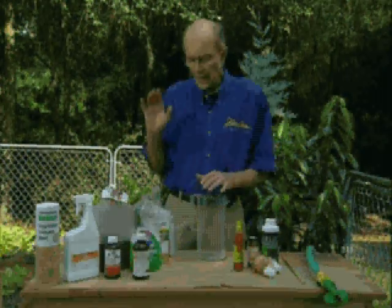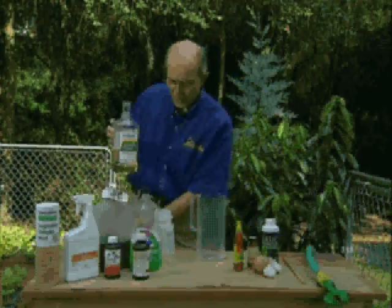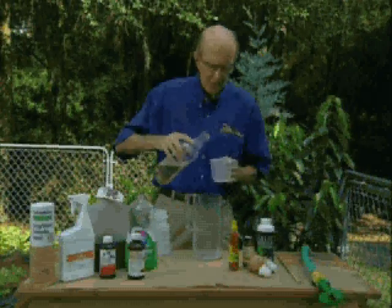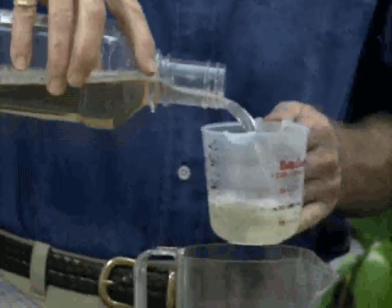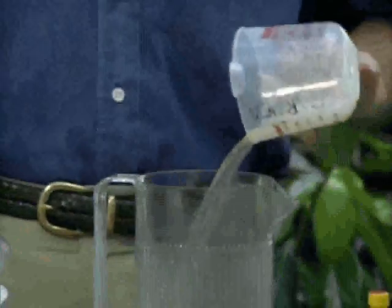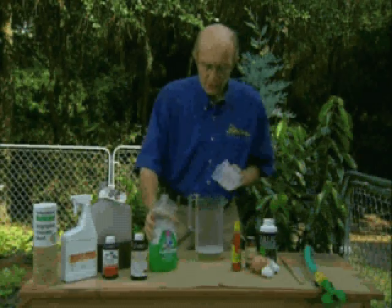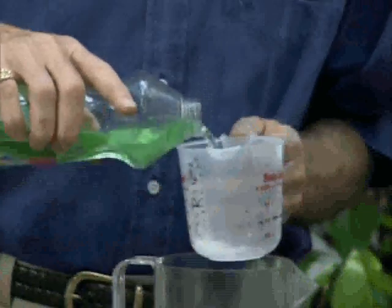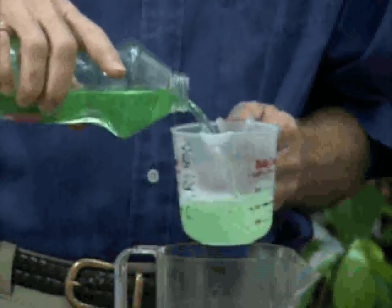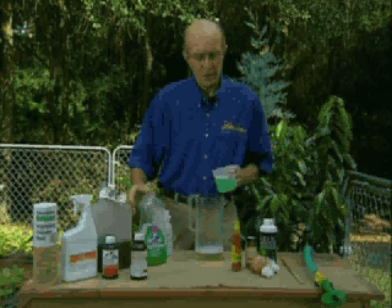Maybe one will sneak through. That tonic is very simple. You're going to start with one cup of antiseptic mouthwash — it's antiseptic, so it kills bacteria and destroys the bad ones floating around. Then one cup of liquid dish soap, which softens the soil, washes off pollution so osmosis and photosynthesis can take place, and it upsets the digestive systems of bugs.